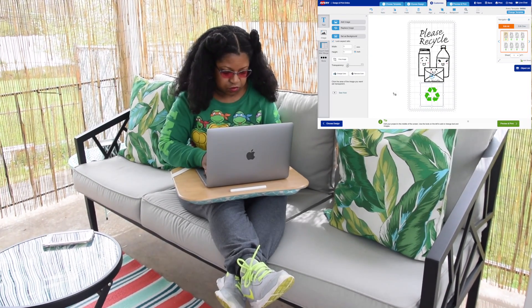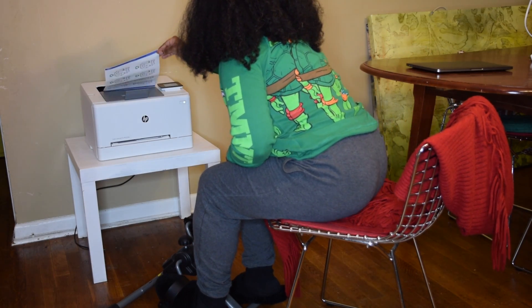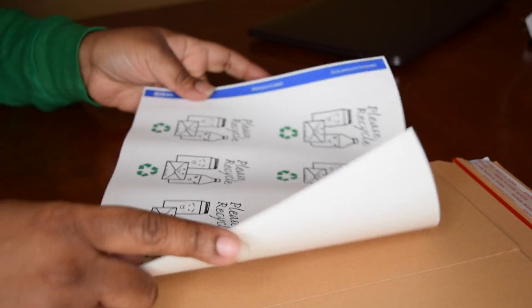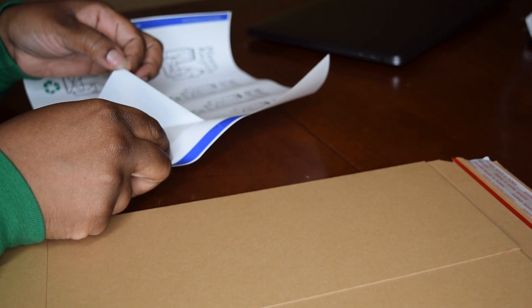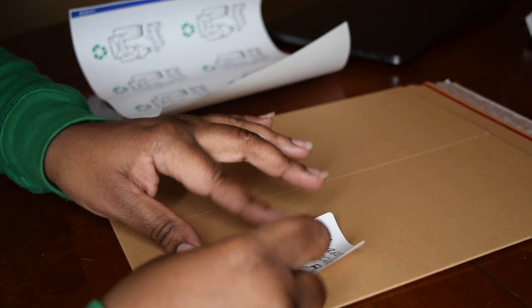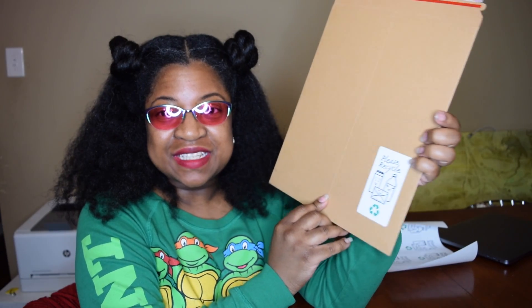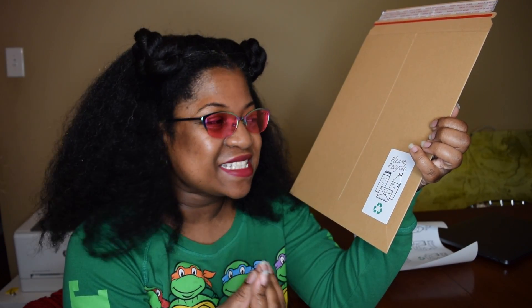I have to finish designing my waterproof recycle labels. I printed a few of the recycle labels. Now I feel like drawing little smiley faces on more items, so stay tuned to my website because you may see more smiley faces on stuff there.